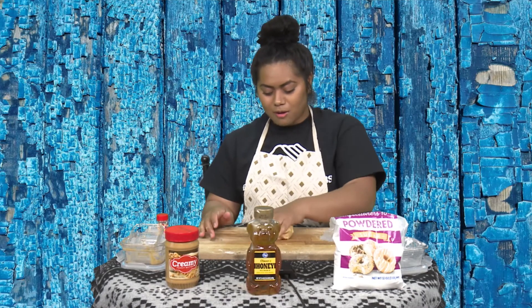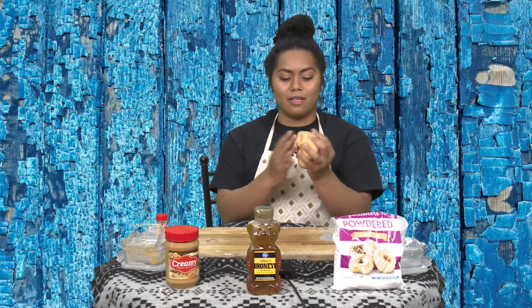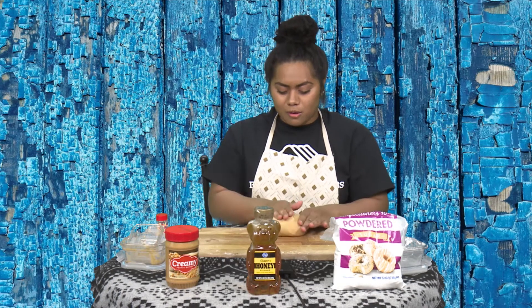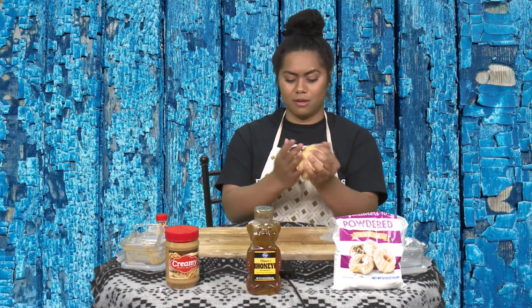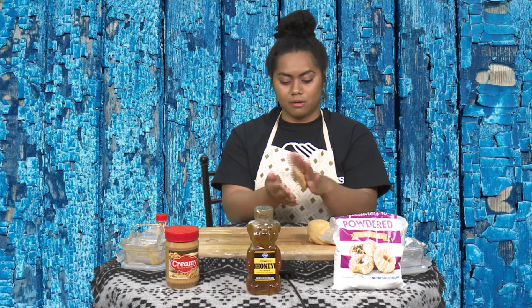Now that you've got everything mixed in, you can go ahead and make shapes out of it. So what I thought would be a fun idea is if we did a shape challenge. For our first shape, let's try and make a square. Take as much or as little as you need — I'm just going to take this much.